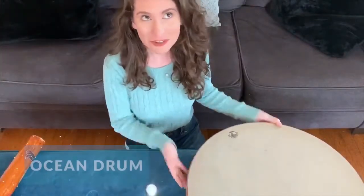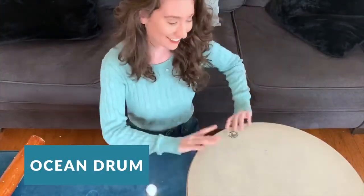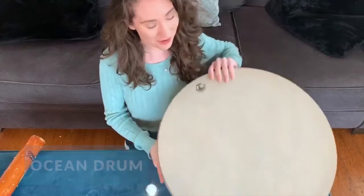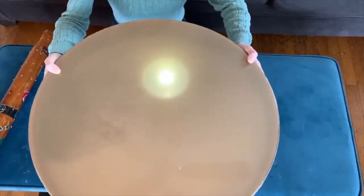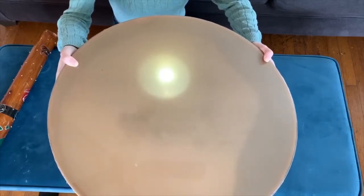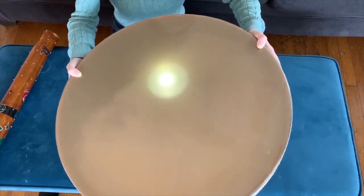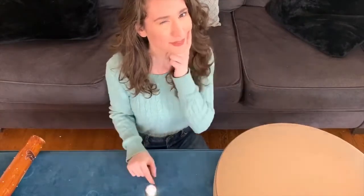Before we make our own ocean drum, we have to figure out how ocean drums actually work. The top looks like a normal drum, but we know it's not. To really see what's happening, we have to flip it over. Ocean drums make sound by having something that rolls inside of something that will make it even louder — see if you can see the beads roll across as I tilt the drum. So first we have to find something that rolls, then we have to find something to put that in.